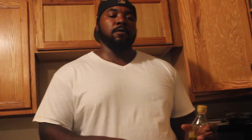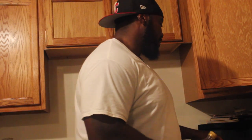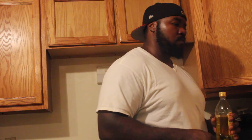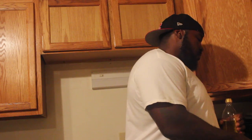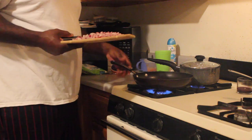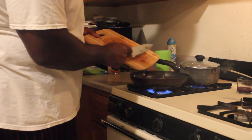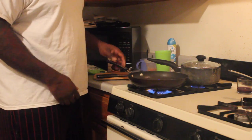The guacamole and pico de gallo are done, and the rice is going on the stove already. I also got some black beans with no salt added. What I'm about to do is cook my meat, put my beans in there, and cook my peppers. Usually when I have ground meat, I put onions, green peppers, and sometimes mushrooms in there. I'll get a tablespoon of olive oil, make sure the pan is hot, get the peppers in, let them sweat a little bit, and then get the chicken in.